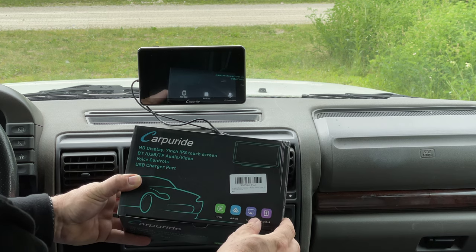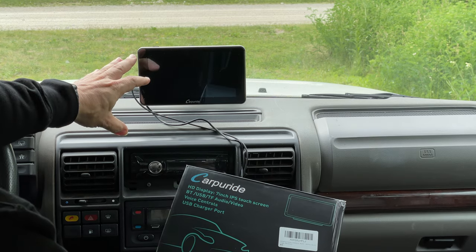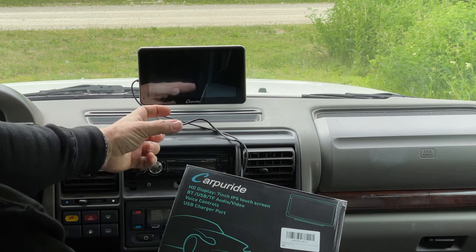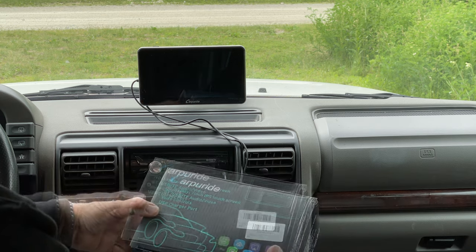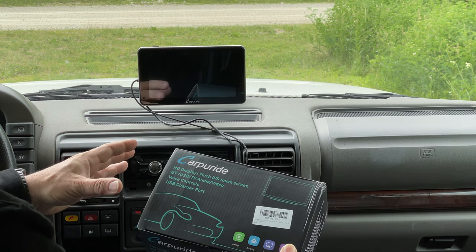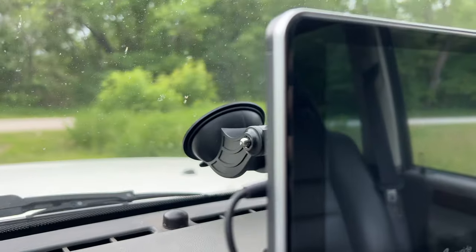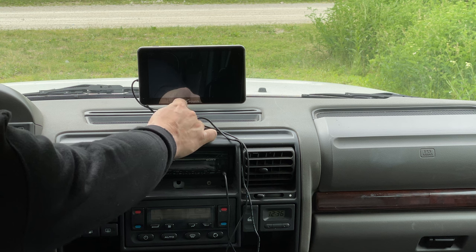I will have a link to this in the description. It adds a seven-inch touchscreen to your dashboard. It does come with a suction cup mount that you can put on your windshield, and also a mount that you can fasten down on any other surface, plus a plate that you could mount somewhere and use the suction cup to hold it there. It's a pretty simple device to install — just suction cup it into your windshield and then plug it into your cigarette adapter.